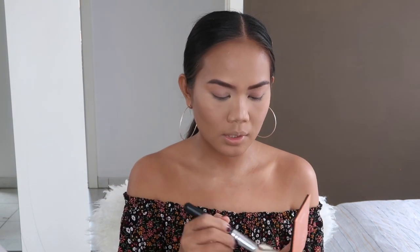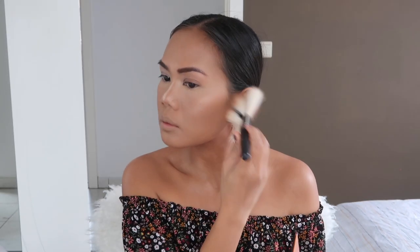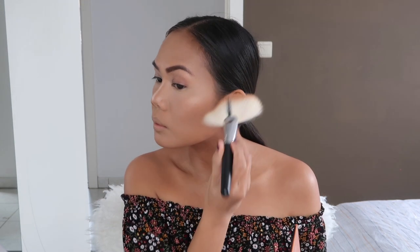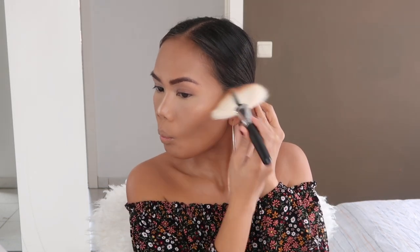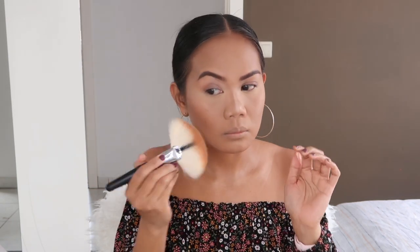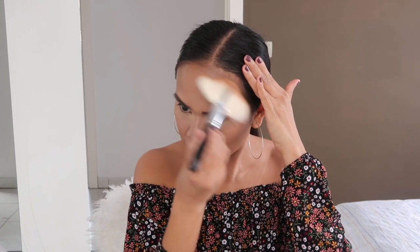Next up, he went with bronzer. I'm going to use the Bee Creative Makeup Sunset Glow Maximizing Bronzer, and he went upward. I'll just do my bronzer the way I usually do it because I know my face. Do you remember Made in Manhattan? Remember the beauty scene when she becomes Cinderella? The shimmery highlighted look — this is basically what he did with a natural lash and a peach lip, because he wanted her to look like herself, but more. It's natural.